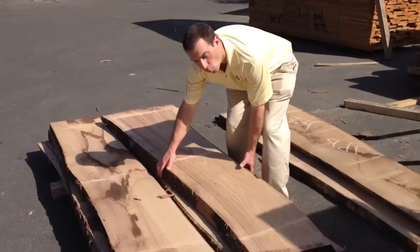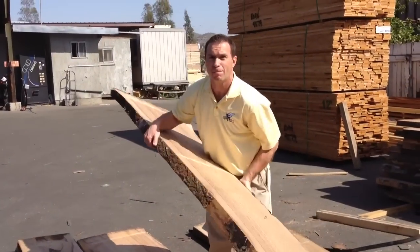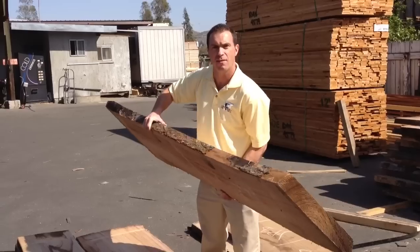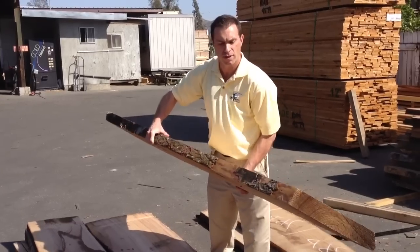But the nice thing about Polonia is the weight. You can easily pick it up like this. If this was a red oak board or maple board, this would easily be over 100 pounds — you'd never be able to lift it like this. That's the nature of Polonia. It's a very light wood and versatile.